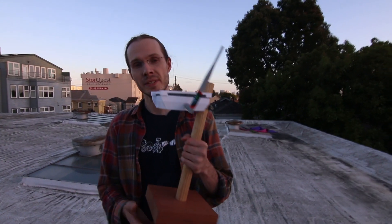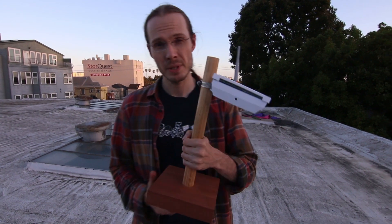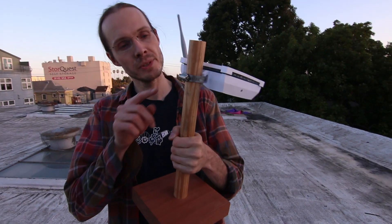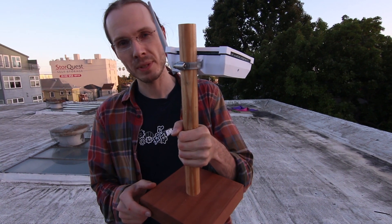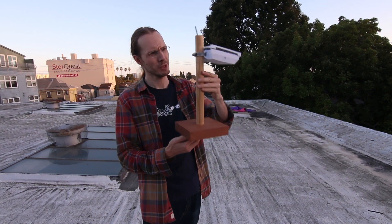Here we are on the top of the Omni Commons community space. In this building we've done most of the work for the Disaster Radio prototype, and right beneath us is the Studio Room hackerspace that has helpfully supplied us with both tools and expertise to get this to the point it is now. I have here one of the Disaster Radio full solar-powered, battery-powered prototypes, and I wanted to show you that it has a simple hose clamp attachment — this is just the example stand we have for it.